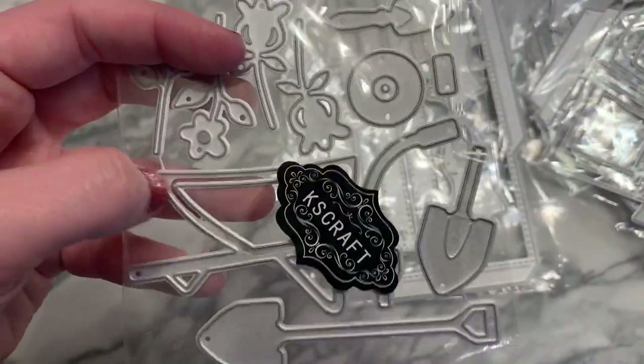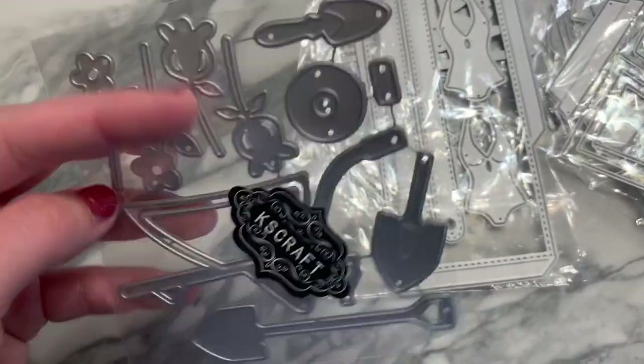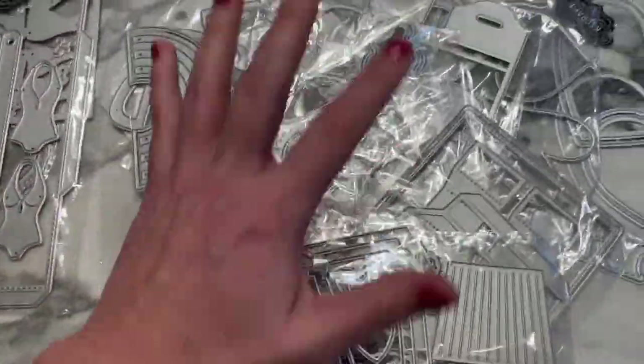This one is a little wheelbarrow, and you can make the bucket part a shaker as well. It comes with flowers, little shovels, and the wheel. Super cute! Lots of new goodies — I'll list them all down below.